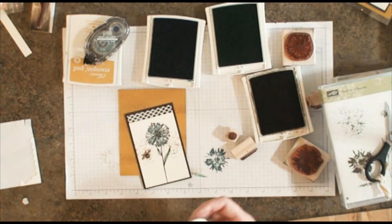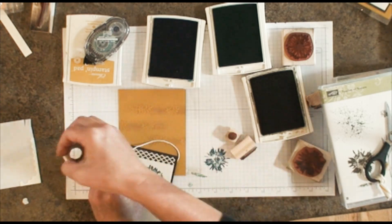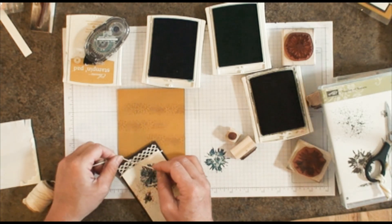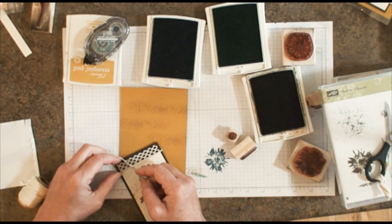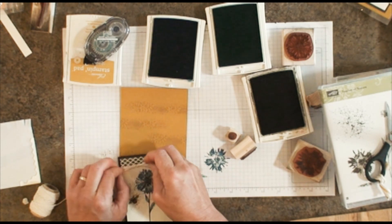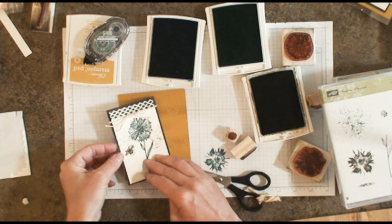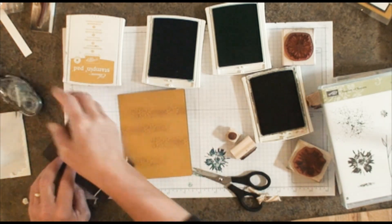We're going to use some thick baker's twine and wrap it right around the front. You can either wrap it around both layers — both the chocolate and the vanilla — or just around the chocolate; it's entirely up to you. So my card is going to look just like that. Go ahead and adhere the background again — you could use dimensionals on this one as well. I'm going to put this right about here, offset just a smidge.